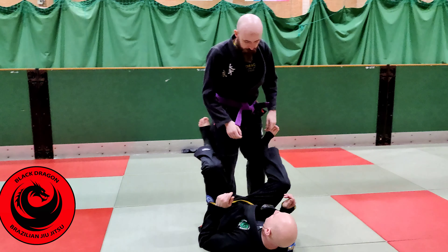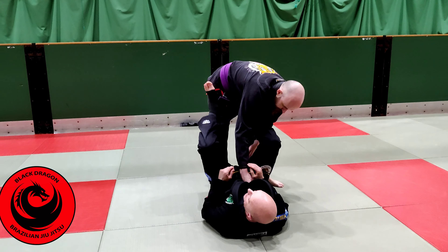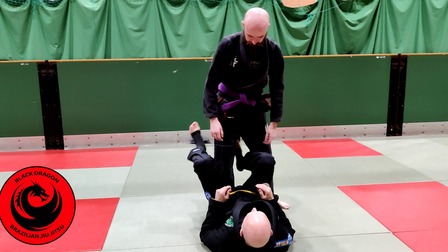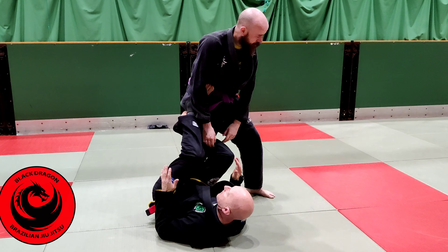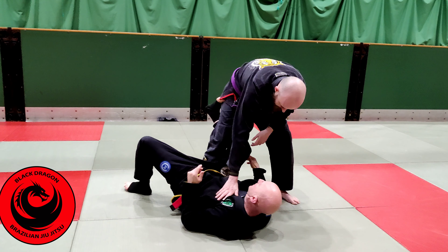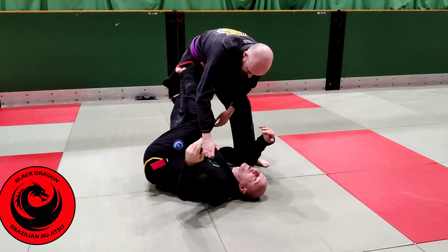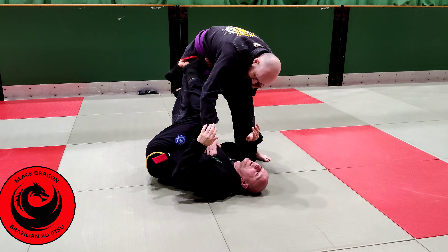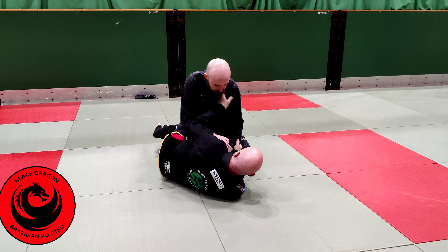Some of you are struggling a bit with the Reverse De La Hiva. I don't want to be flat on my back. I'm not just putting in a Reverse De La Hiva hook — I'm putting a foot on my partner's hip with me flat on my back. Whatever side my hook is in, I'm turning onto my hip, so I'm on my side. I want to be on my side.